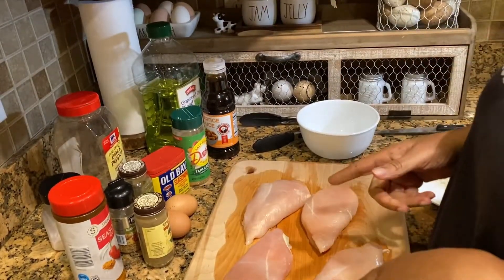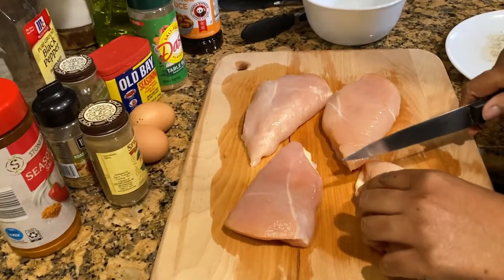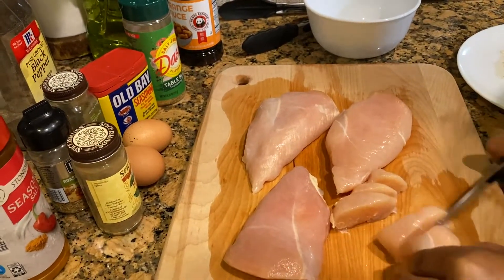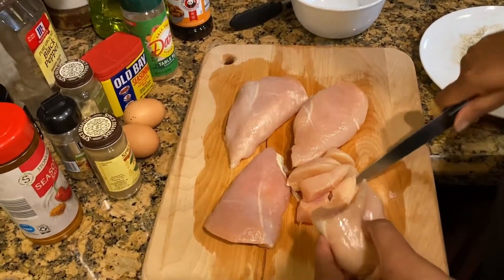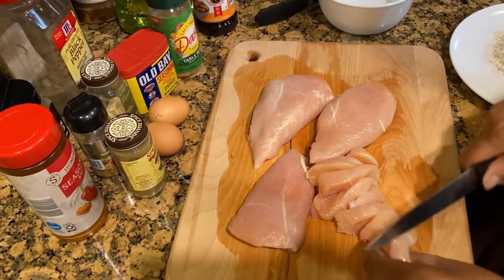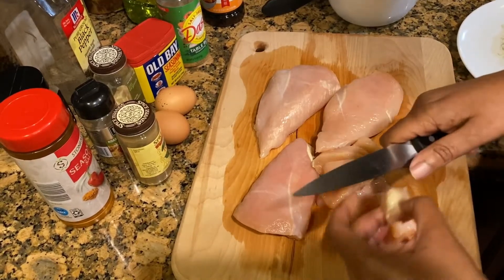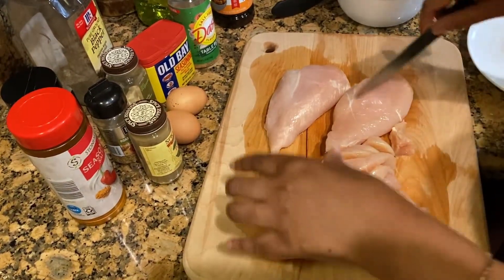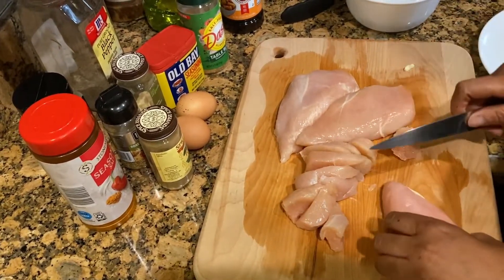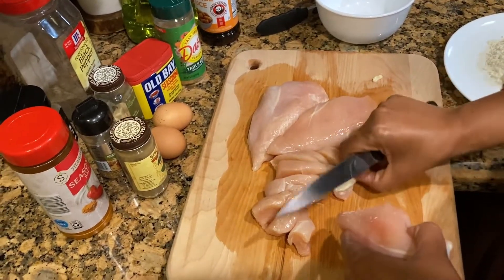So my chicken is already washed, so I'm just going to start cutting it up. I have four chicken breasts — one is already cut, so I'm going to move to the next one. You can use any amount of chicken breasts you want to.